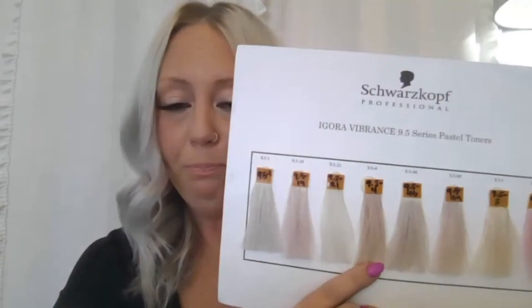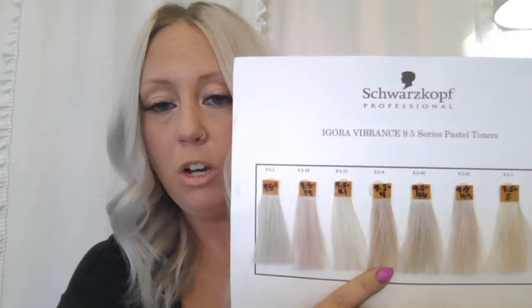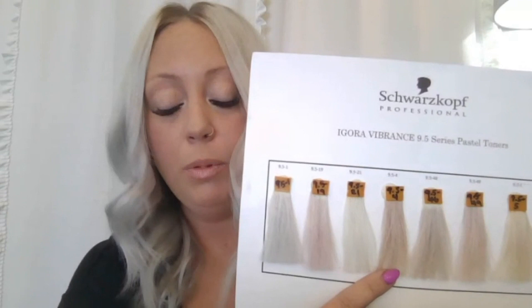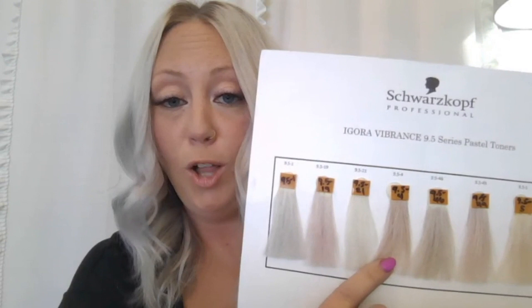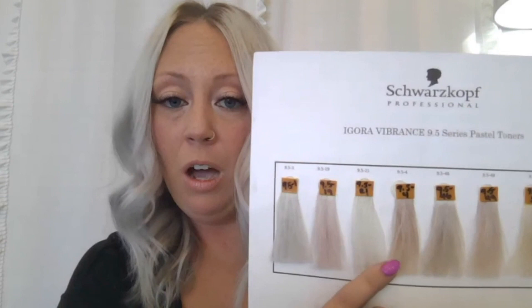Moving into 9.5-4 — your beige. I love this one. It's a great go-to if you're not looking for super white or silver, especially if you're already doing a soft low light with a beige feel. I also often intermix it with 9.5-1 if I want enough control but with a beige end result — that's a great combination.